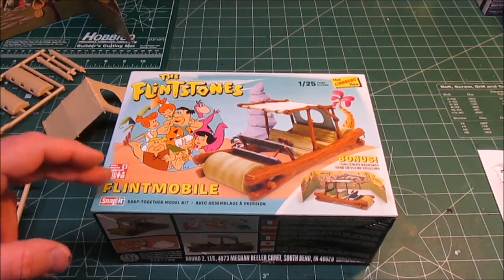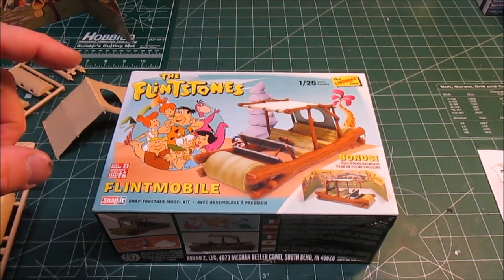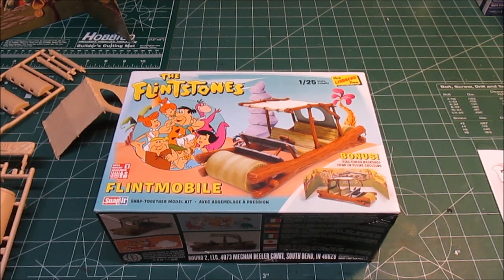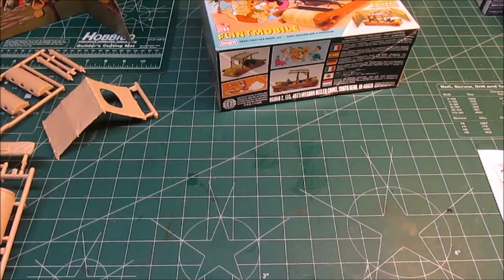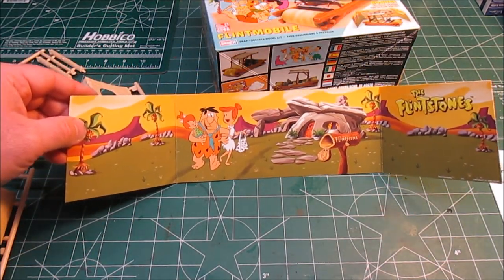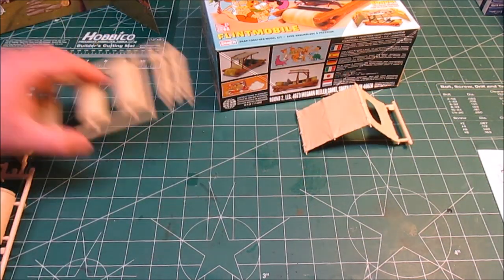Just recently after Thanksgiving of 2016, when this is being filmed, they ran a big sale on Lindbergh kits at Auto World — shipping was free, 25% off — so I picked it up and said, well, now I can build one. I don't have an original but I can actually build it. So we'll just take a quick look — you can see that backdrop is pretty neat, looks just like the cartoon, and then all the plastic parts out here.